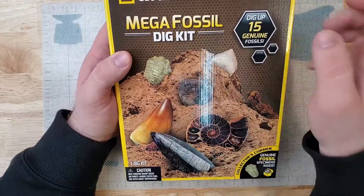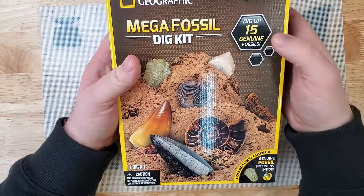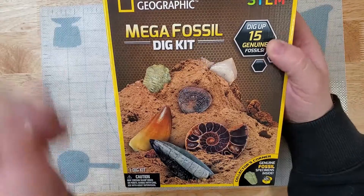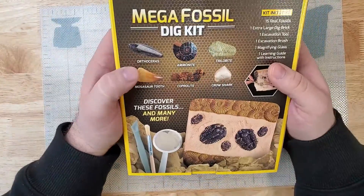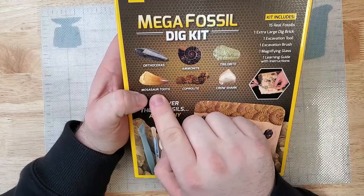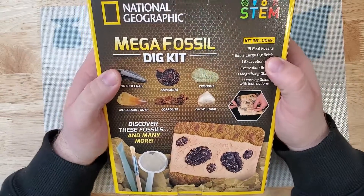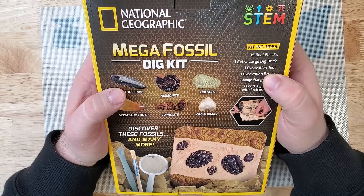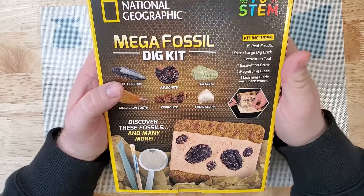So Mega Fossil Dig Kit — I have not seen the inside of this particular kit itself. It looks like you can dig up to 15 genuine fossils. Genuine fossil specimens inside: Orthoceros, Ammonite, Trilobite, Mosasaur Tooth, Coprolite, and a Crow Shark. Kit includes 15 real fossils, one extra large dig brick, one excavation tool, one excavation brush, one magnifying glass, and one learning guide with instructions.